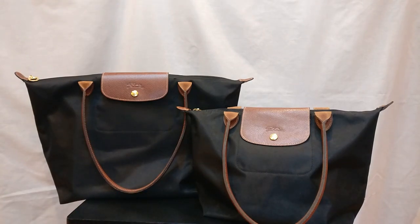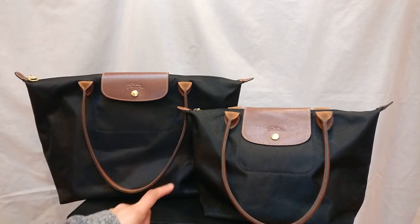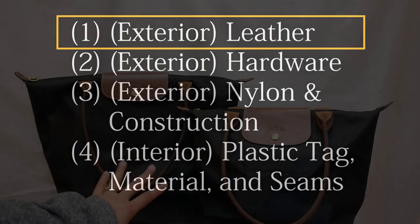I'm going to split this video into three parts. First, I'll start with the exterior — talking about the leather, then the hardware, then the nylon and construction of the bag. Then I'm going to talk about the interior of the bag, specifically the plastic tag on the inside.